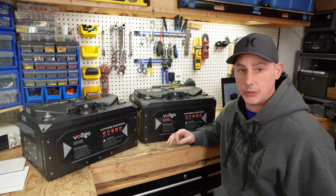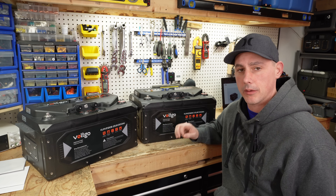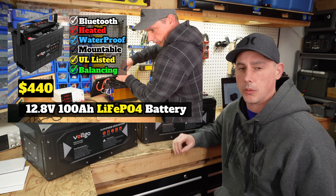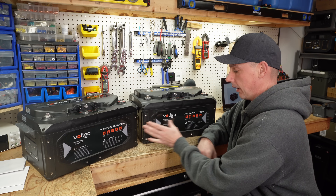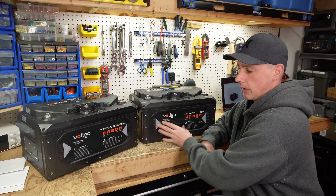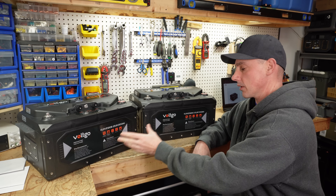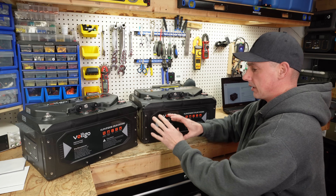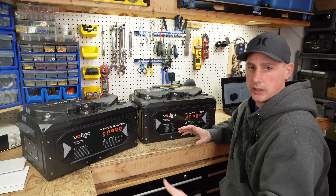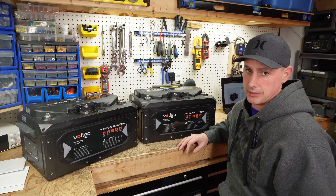Hey guys, coming up in this video I get a unique opportunity to show you two batteries by Volt Go. I've already done a video on their 12 volt 100 amp hour battery, but now I have their 24 volt and their 48 volt batteries. This one here is a 200 amp hour battery at 24 volts, and this one is 100 amp hours at 48 volts. I'm going to talk about some of the key features and why I think Volt Go is going to be one of the new top contenders in the market.